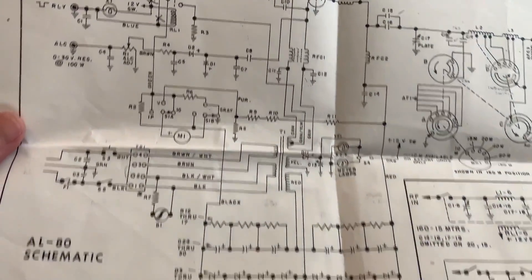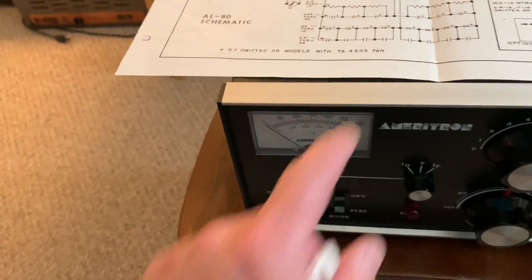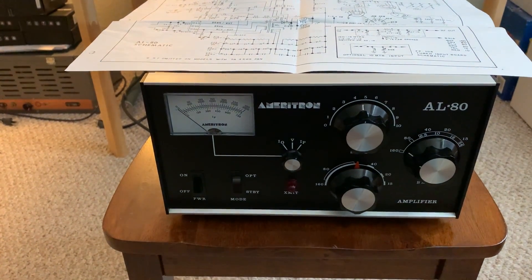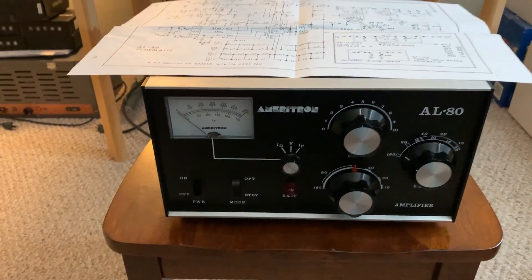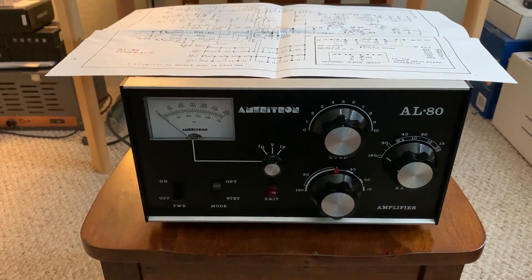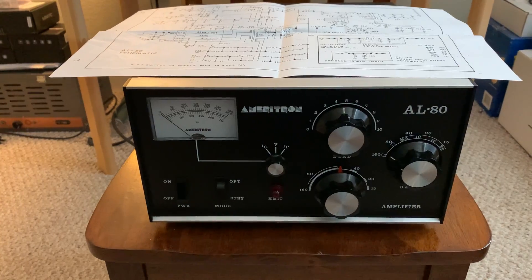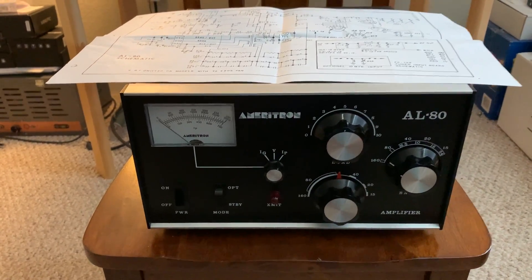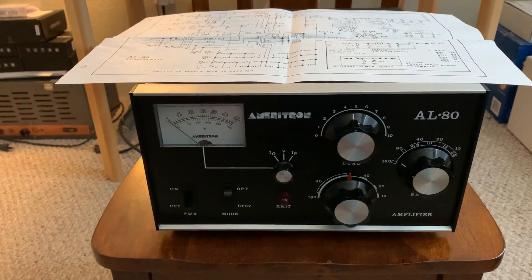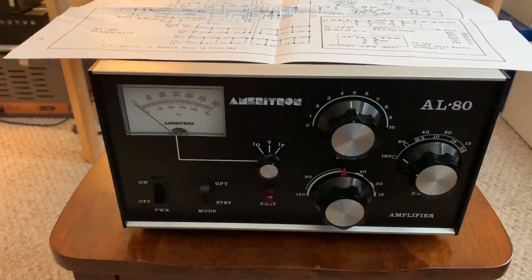Meter lamps — that's an easy fix. I didn't even bother to look at them when I was in there, but I'll fix the meter lights. I did take the lid off and looked at everything. I was going to put one of those new RF Parts 3-500ZG — those graphite tubes — well, that's what the guy put in it. It's got one of those in it already, and the tube does light up.